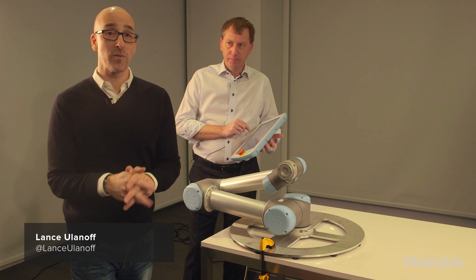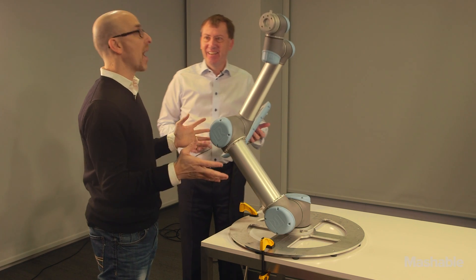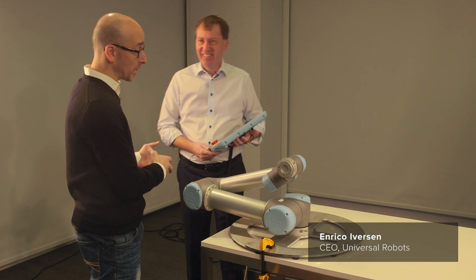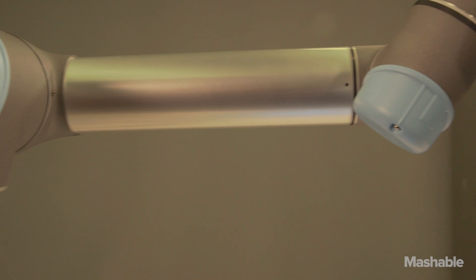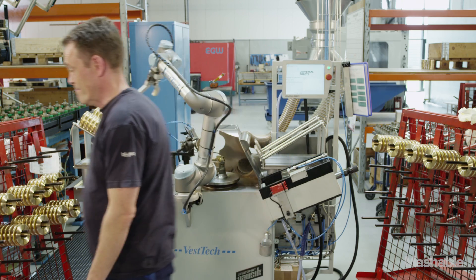Hi, Lance Ulanoff, Chief Correspondent with Mashable. This is Universal Robots UR5 robotic arm, third generation. Enrico Iverson is with Universal Robots and it's made of cast aluminum, weighs about 40 pounds, totally programmable, in use all around the world.